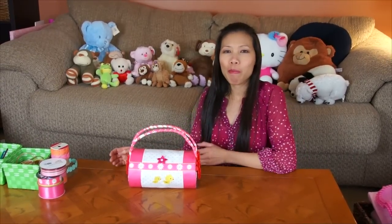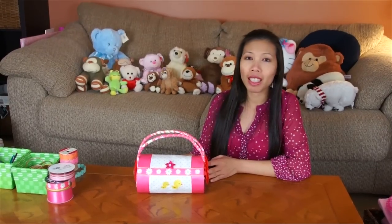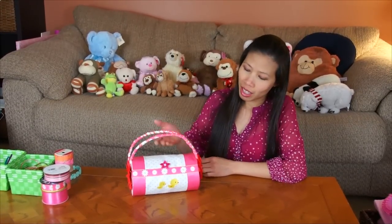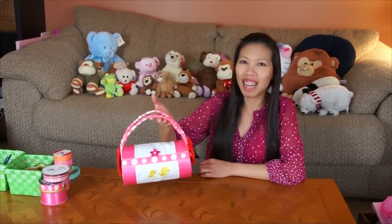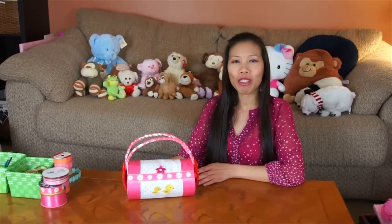Hi everyone, welcome back with Tom. Today I have a simple idea to show you. I make a purse, a handbag for the baby shower girl. This is really simple and easy to make. Let's show you how to make it.